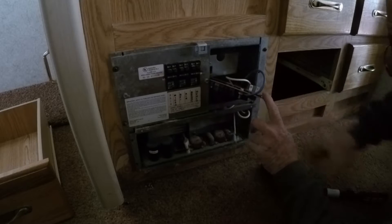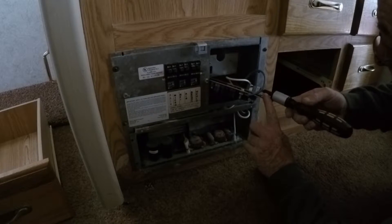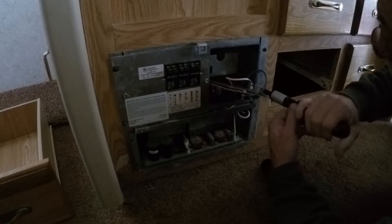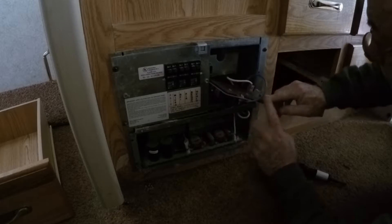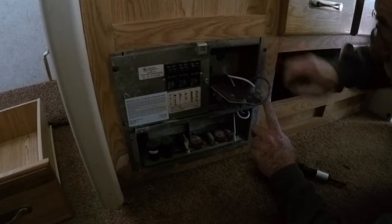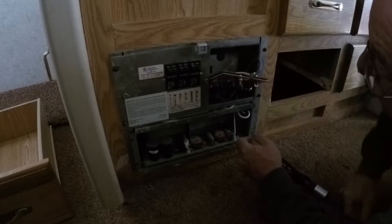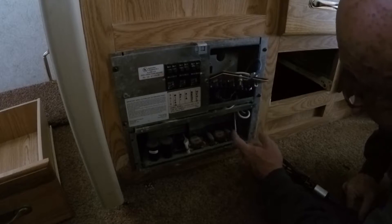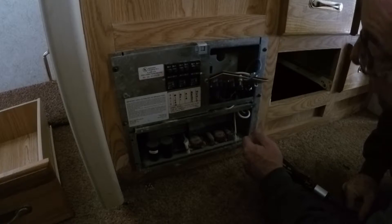It's a tight place to work here. We're taking the white one out of the bottom lug on the distribution board — that's a pretty heavy gauge wire. Then we're going to take the blue wire off the top of the board, and then we should be able to slide this out. I'm going to need a wrench to do that.